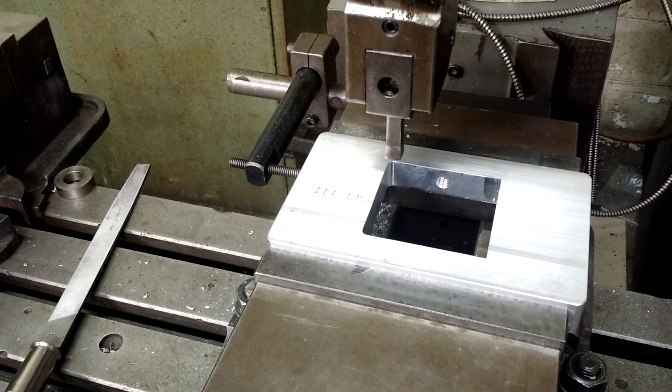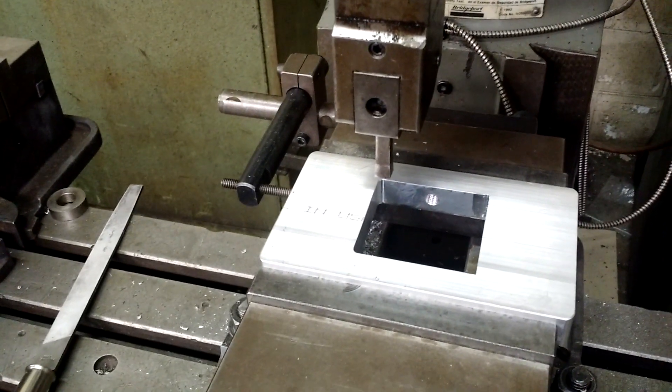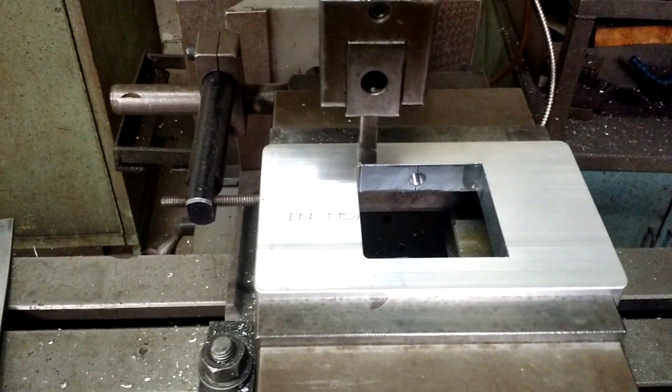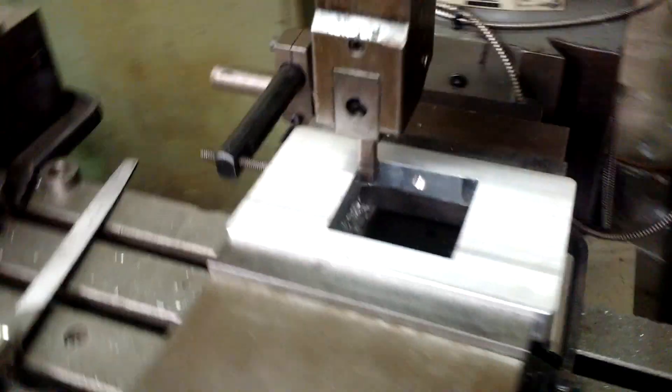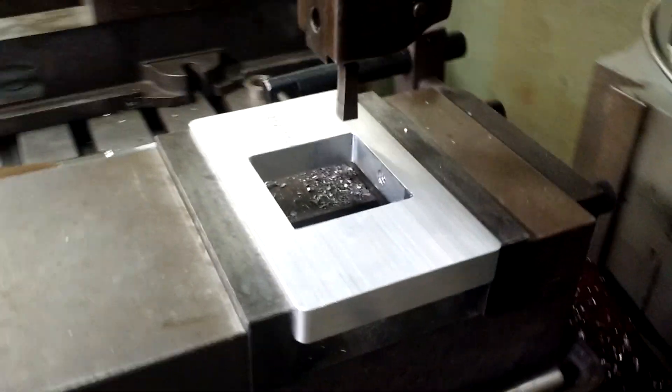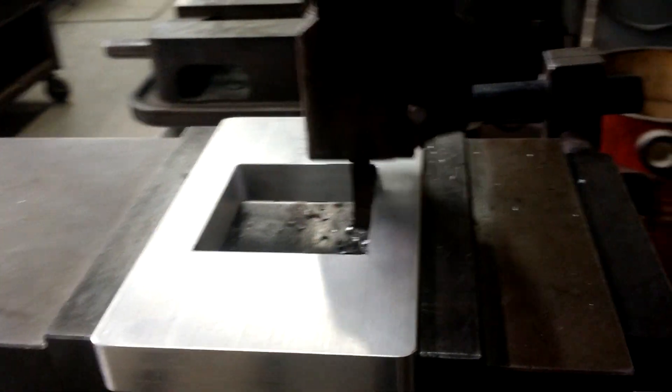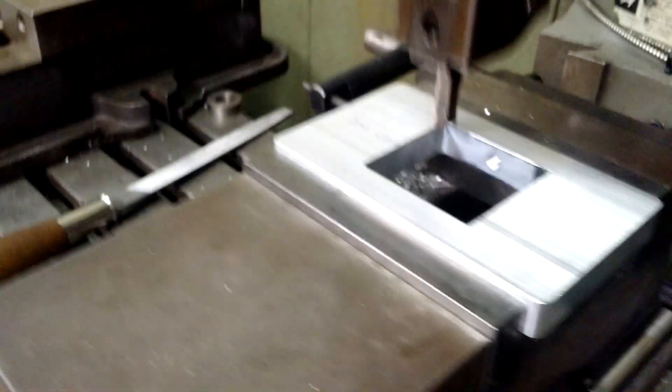Well, let's take a look over here — this is how we square up the corner. The way this works, it is a slotter. Let me turn it on; you can see that the slotter goes up and down, and it has a square tool. Let's see what it does.